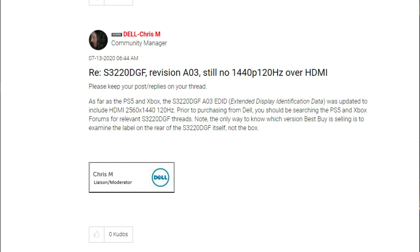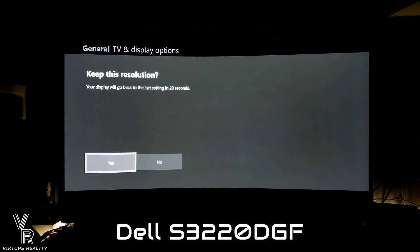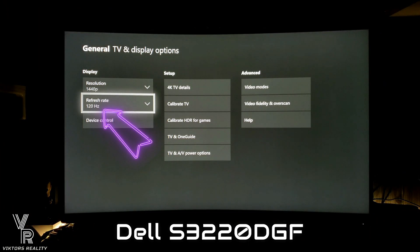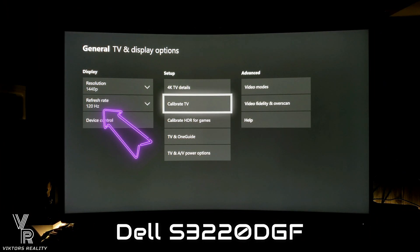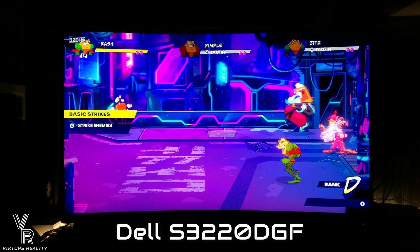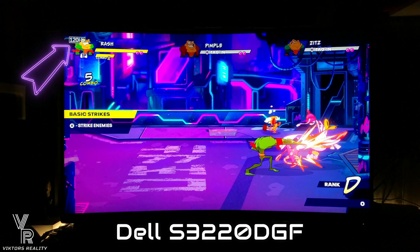So there you have it, friends — that's how I got my exchange. It's not hard, it just takes some time and some patience. Do it through Dell Cares on Twitter and you should have no problems. Remember, I don't work for Dell. I just have this beautiful, amazing monitor and I'm just trying to help my friends here to make this upgrade as easy as possible for you.